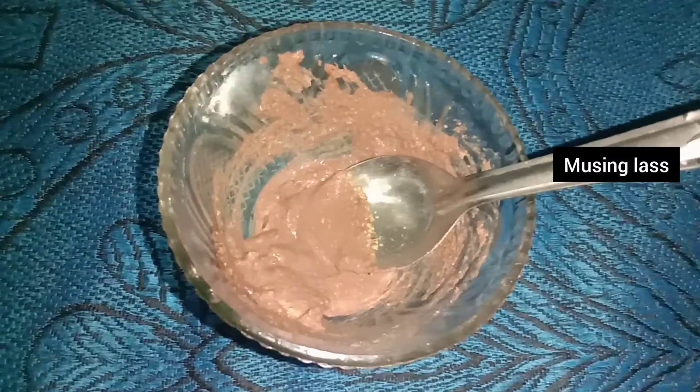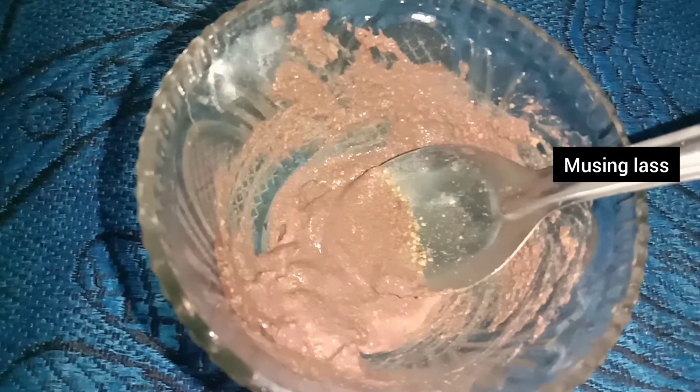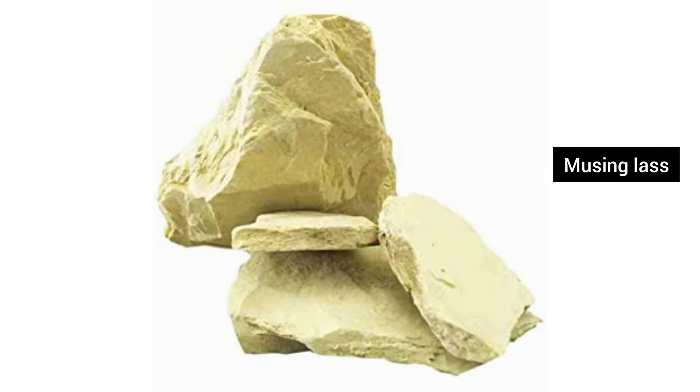If you have any of these skin problems, you can use hibiscus as a great solution for all skin problems and beauty care.